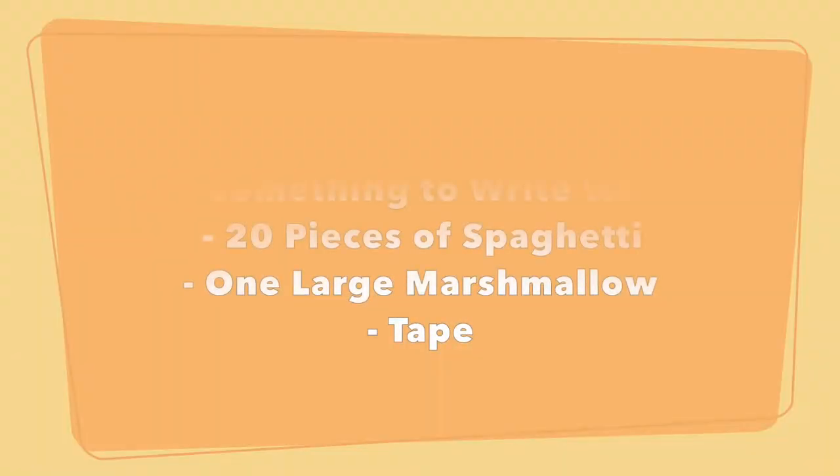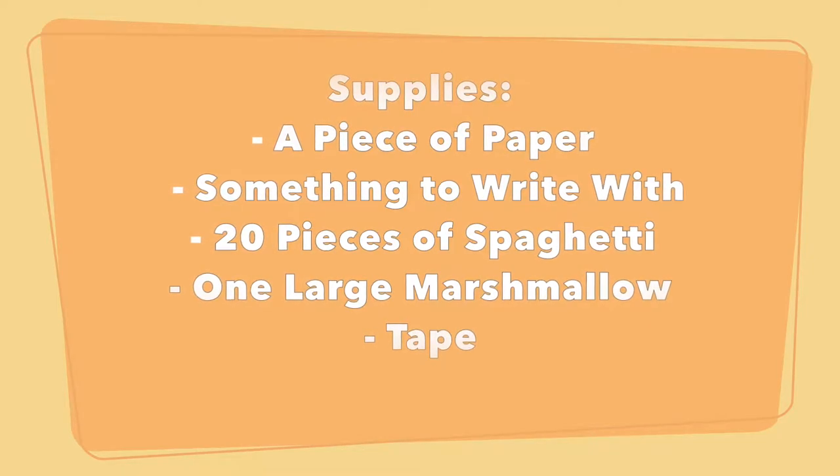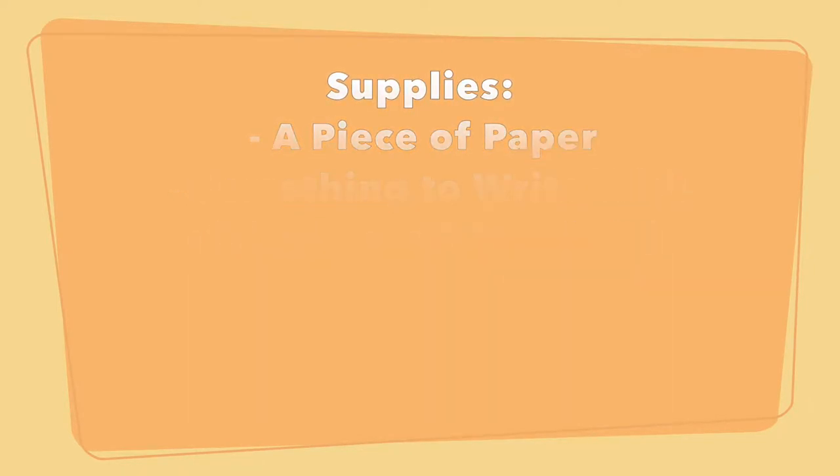The first activity is called the Spaghetti Tower Marshmallow Challenge. Here are the supplies you'll need. Starting off, you're going to need a regular piece of paper — this can be any type, notebook paper or computer paper works just as well. You'll also need some writing utensils; I have markers here but you can use crayons or pencils, anything to write with.